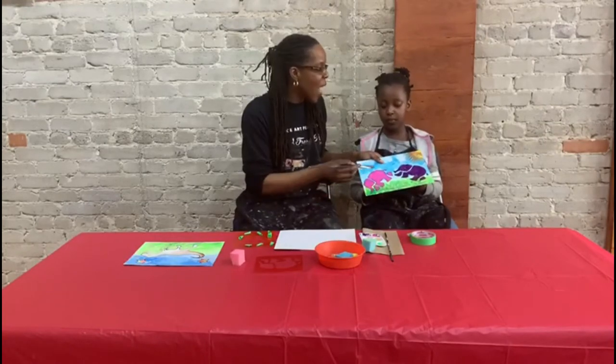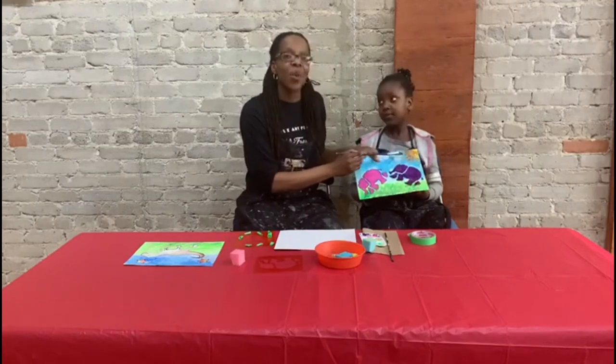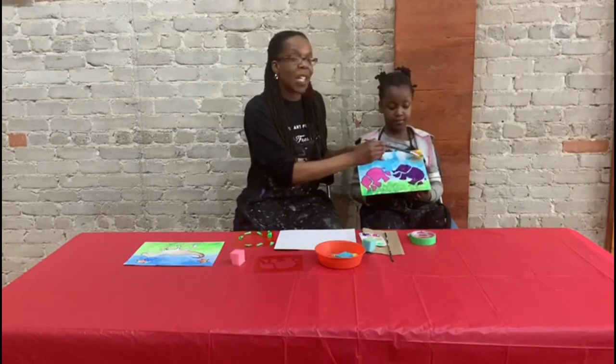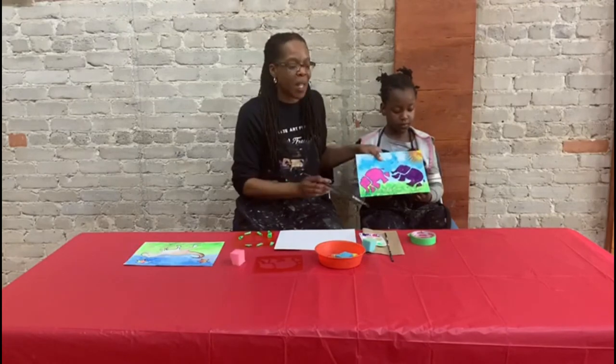Then we had the idea to use the brush to do the sun. We did a bit of sponge work, and then we did some design work with our brush to make the sun appear.